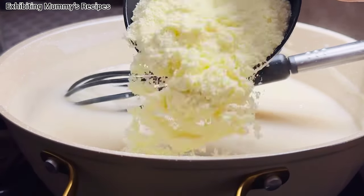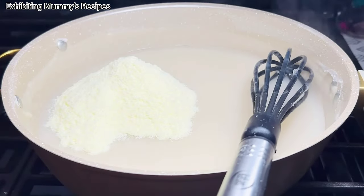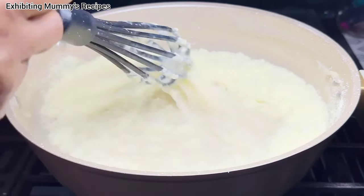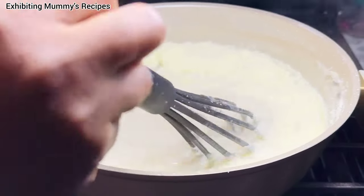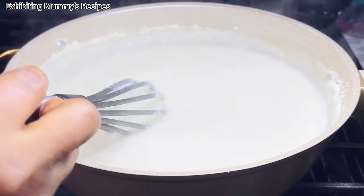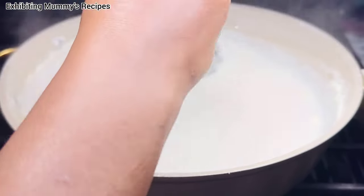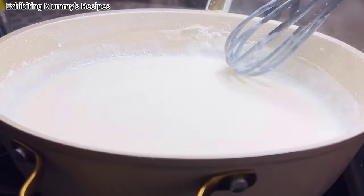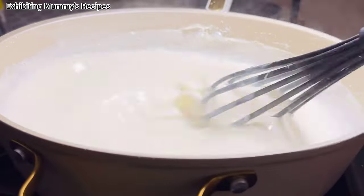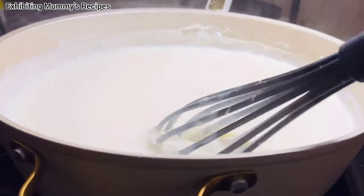I'll go ahead and add one cup of milk powder. Yes, mix it very well. Remember that when you are preparing the flour and it is ready, you are not going to see any bubbles. Please cook it very well so that you don't have any stomach problem. At this moment that I'm adding the milk powder, there is no fire under my pot.